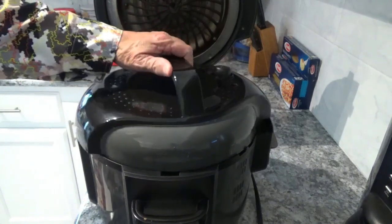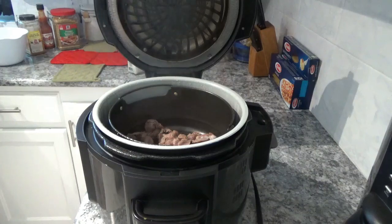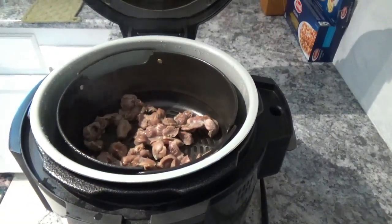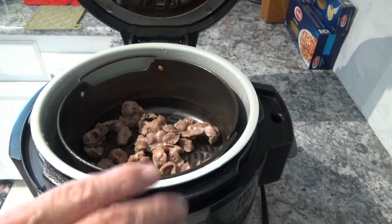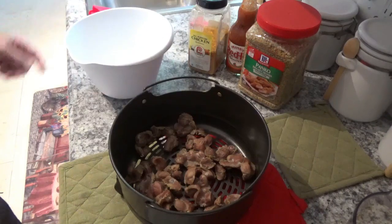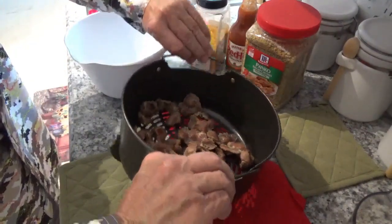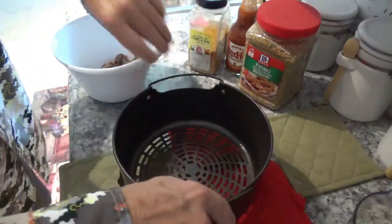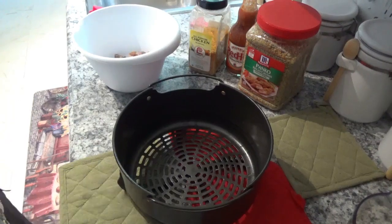Now, when you open this, turn it counterclockwise and turn it away from your face. Oh, those are some good-looking gizzards! Now our next step is to get them out and put them in this bowl. The pot is hot, hot, hot, so don't touch it with your hands. The air fryer crisper basket cools pretty quick on the handles though, so you can handle it after just a few minutes.